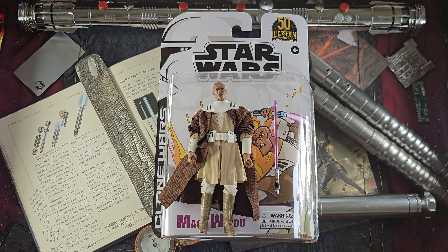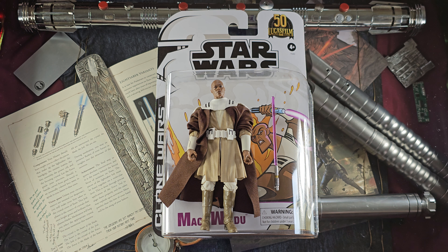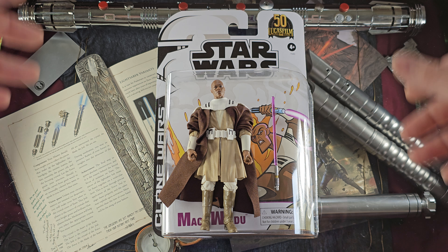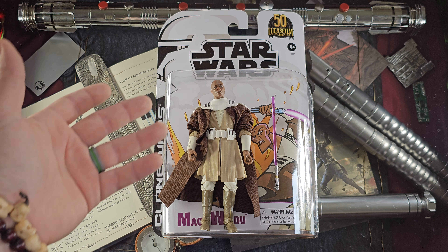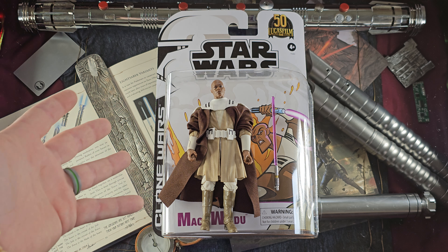And there we have it, ladies and gents — Mace Windu unboxed. I also unboxed that red arc trooper with this specific packaging, and I really like it. I think we should get many more Clone Wars series figures, and Mace Windu is just a great addition to the collection. Great lightsaber poses, a little stiff, but he looks great.